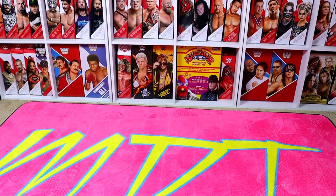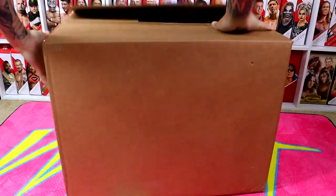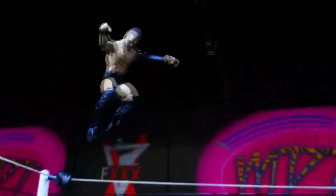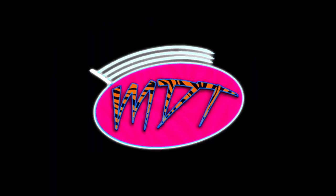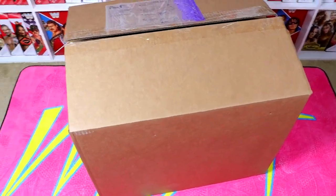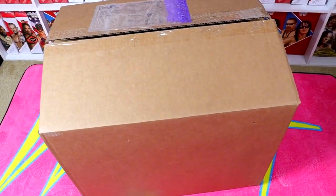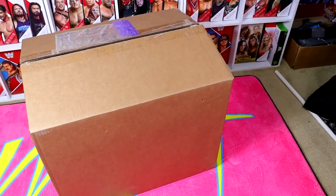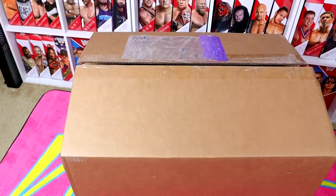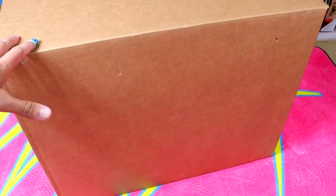Alright man, check out what just arrived at my door. We got another giant box of action figures. We're back today. We have a brand new box of action figures right here and I do believe this is from our friends over at Jazwares. Shout out to Jazwares and the Jazwares Vault for making this video possible. We have this giant box here and I can't wait to unbox it for you guys.